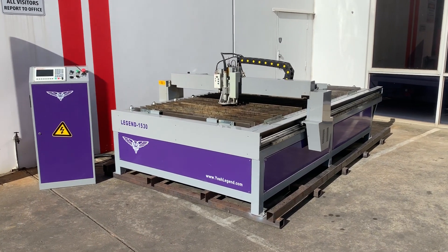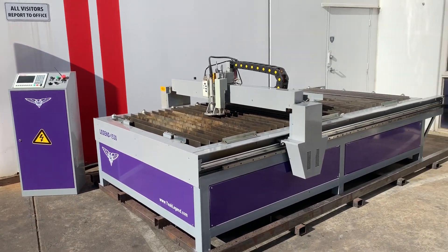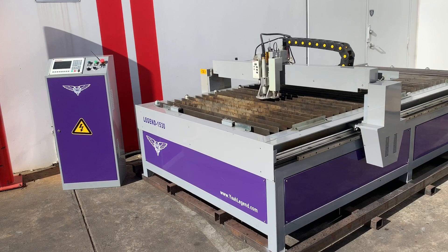Welcome to Wassep Platte Machinery. Today we're going to overview a good late model Steel Tailor CNC plasma. This is our Legend B52, which has a 1.5 by 3 meter bed.